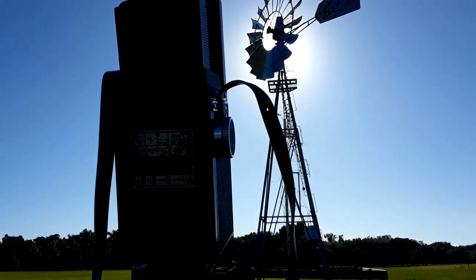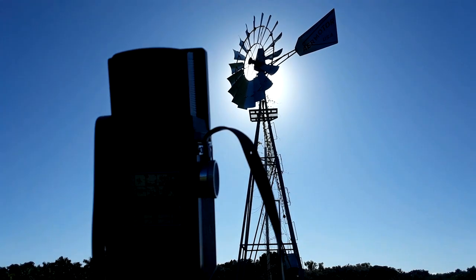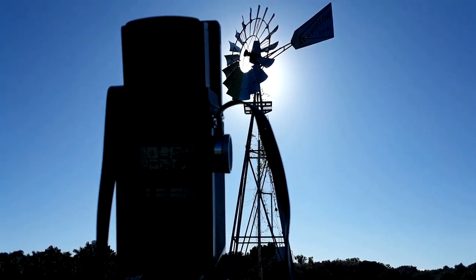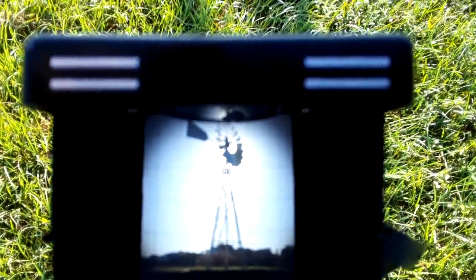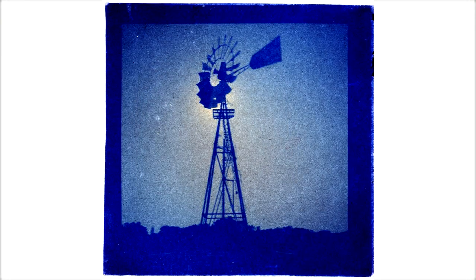The next thing I want to show you is kind of my most technically perfect image. What I'm going to show you is an image of a windmill — there are only about two windmills in my area and I always wanted to get one. Here's the setup: this is the silhouette. I'm going to leave this for maybe 15 minutes and see what happens. Backlit images like this usually don't need to stay for an hour.